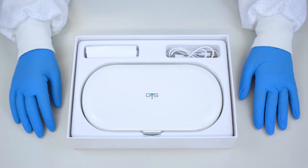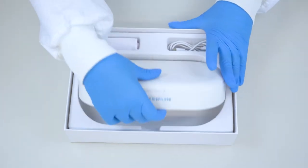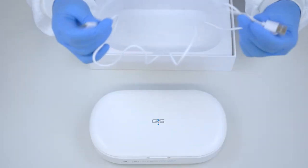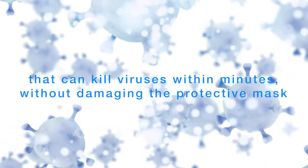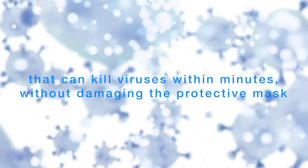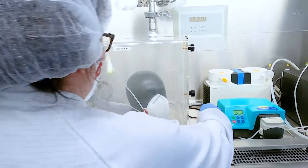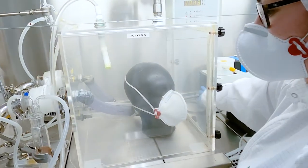One efficient solution is the UVC sterilisation with LED lamp system that can kill viruses within minutes without damaging the protective mask.